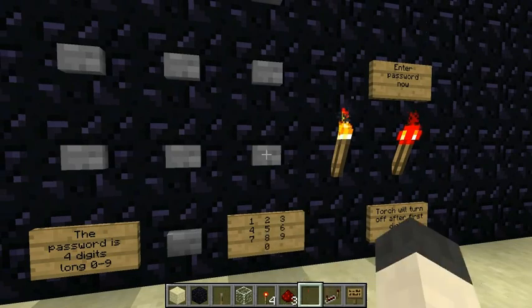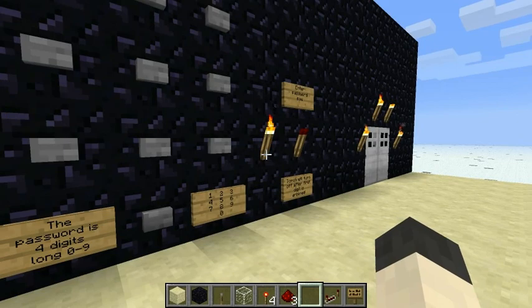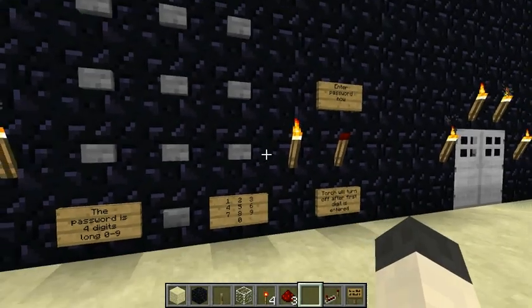So we can go ahead and set a password other than something stupid like 1-2-3-4. It'll be 9, 7, 1, and 3.